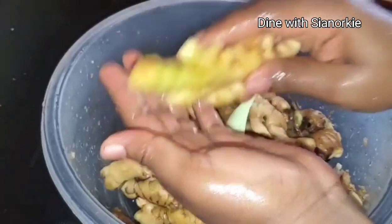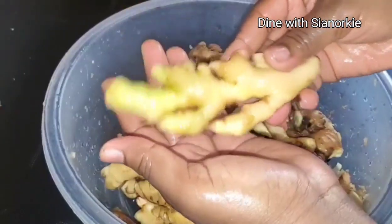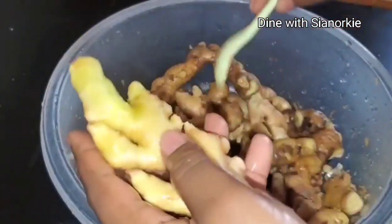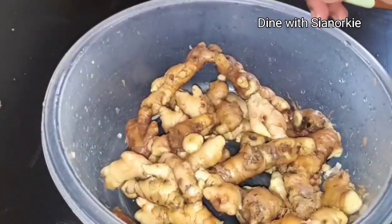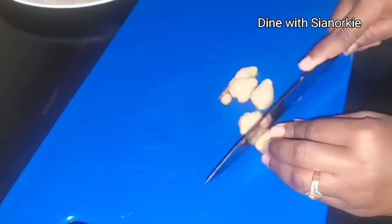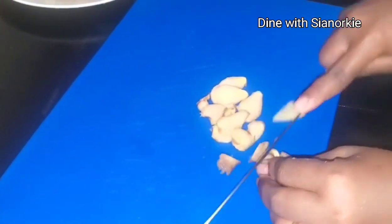For the corners that the spoon couldn't reach, I just used a skewer. That's if you want it in this big form, but you can always cut it and use your spoon to peel it — that's how easy it is.